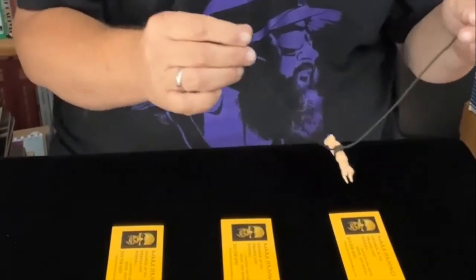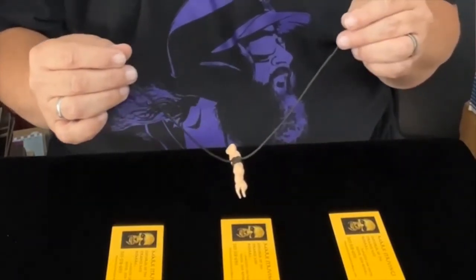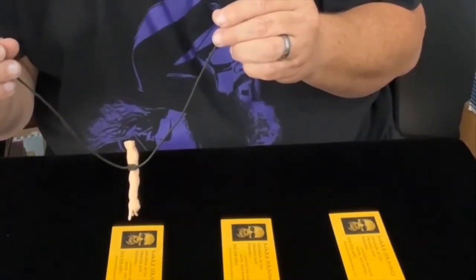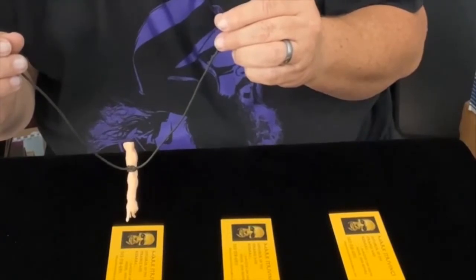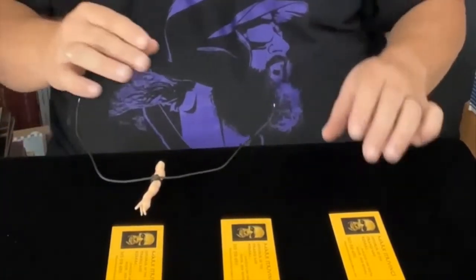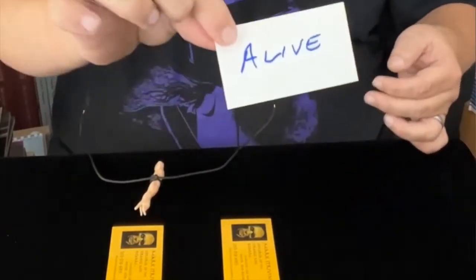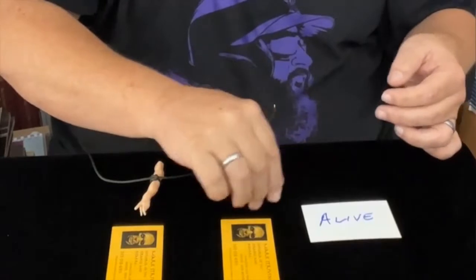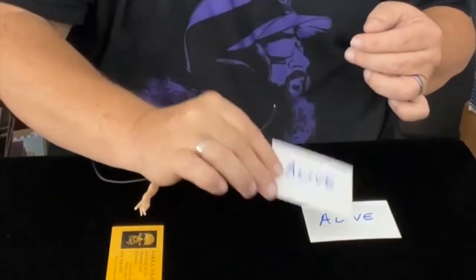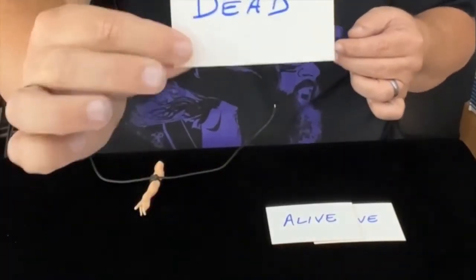You mean. I'm going to say that's it. But let's check. This card which the spirits did not pick, indeed, it says alive. This one which the spirits did not pick, indeed, it says alive. This is the one the spirits picked, and they have found their own.